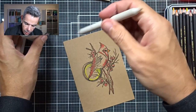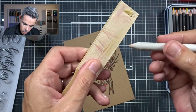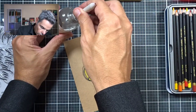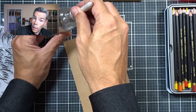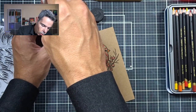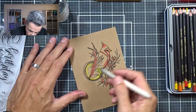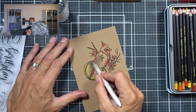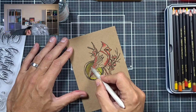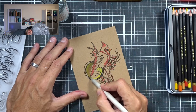I'm going to take my blending stump and clean that off, making sure I don't have another color on there because I'm going to start with the yellow. I'm going to let this stump soak up the Gamsol. From what I understood, it's important to give it time to soak up the Gamsol because then you don't have to constantly go back and forth. So I'm going to start with that yellow and just activate that pigment and blend it out a bit. It doesn't look like much now, but it will be fine — just trust the process.